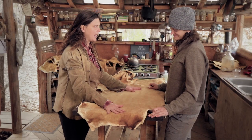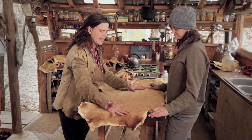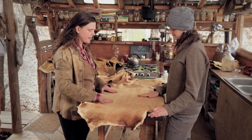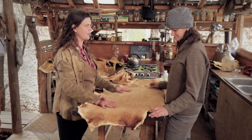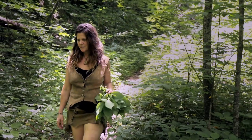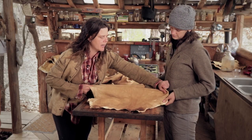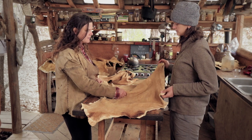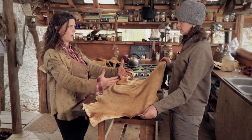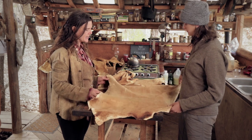I always wash my hides — not in a washing machine, but in a bucket with cool water — wring out the water and dry them flat before making patterns. I'm really excited about making myself a new buckskin skirt. You can feel how soft this is, and it's pretty light. There's a little stretch here — this is a doe hide, and doe hides always have some stretch because does need to grow with pregnancy and shrink after.